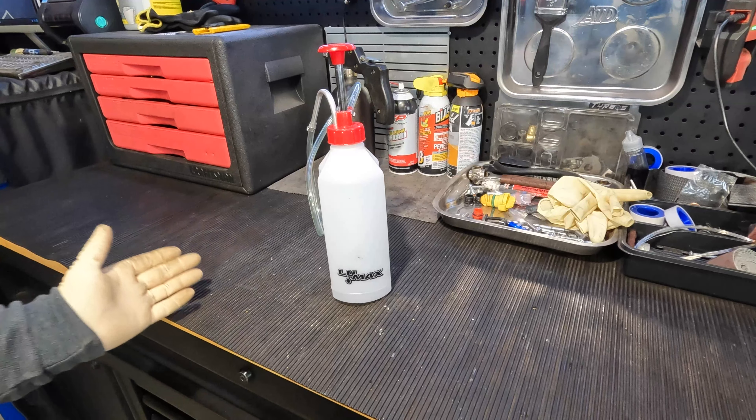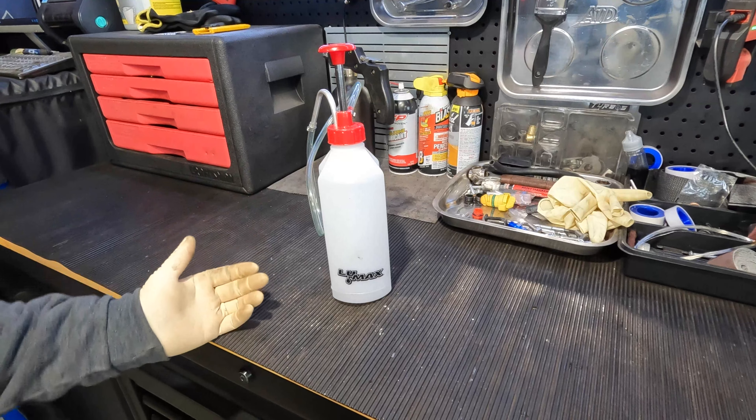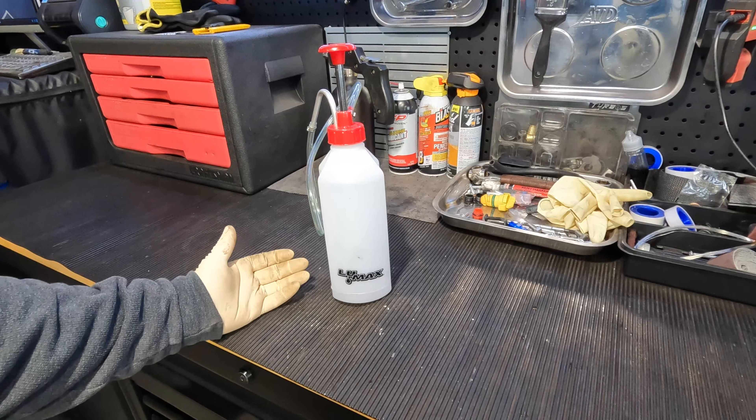You'll probably have to pick up two of them depending on what kinds of fluids you have. Or if you really just want to buy one, you can always clean them out and reuse them for different types of fluid.